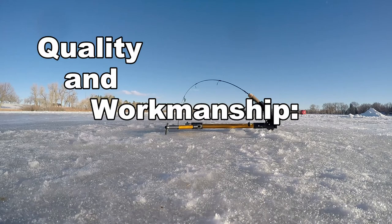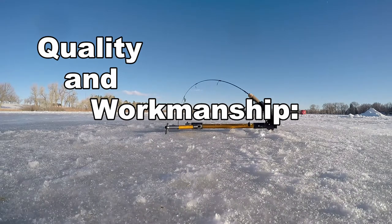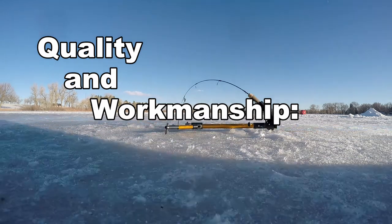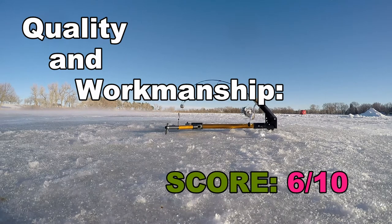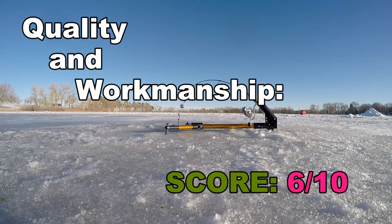Part three: quality and workmanship. The trigger on this thing will make you madder than a mosquito at a mannequin factory. There's a magical sweet spot between being too loose — where you let go of the rod tip and it smacks you in the face, or worse, the hook rips the hat off your head and sometimes takes scalp with it — and being so tight that it would take a torpedo under the ice to set it off. Wear safety glasses or keep your head out of the way. Everything else is easy and dummy-proof. Quality and workmanship score: 6 out of 10, solely because of the trigger.